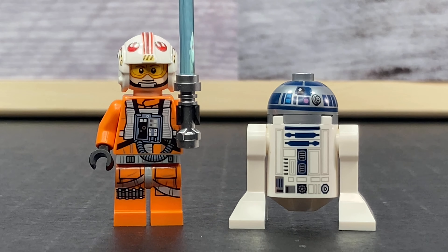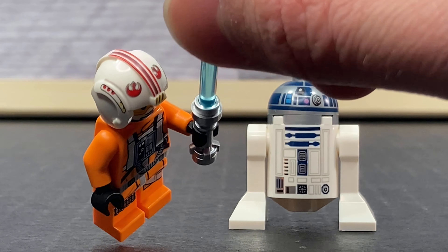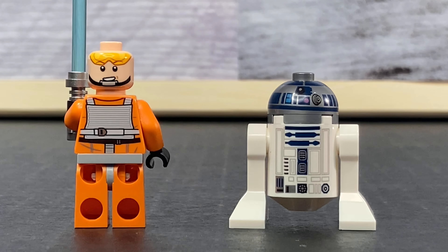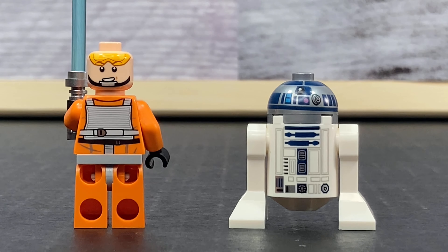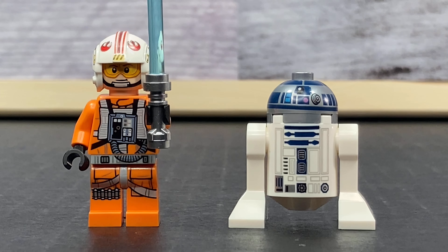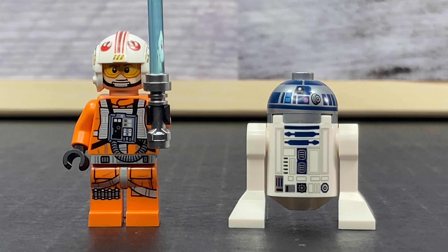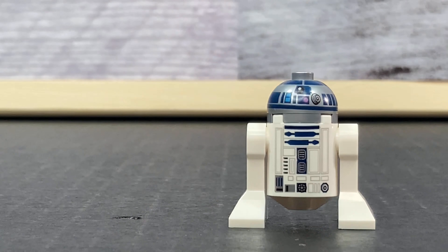Now time for one of the best parts of the set, which is the minifigures. Of course with Luke Skywalker's X-Wing you've got to have Luke Skywalker. He has a great helmet print with those resistance logos at the top, stripes around the side, and his face print is pretty good. He's got the smirk along with the goggles, and if you turn him around you can see he's pulled up the goggles and has a little smile. There's torso printing on the back and front and legs, and I really like how they continued that little wire onto the pants and the hip and onto the torso. The leg printing is also pretty great. Overall a fantastic minifigure.